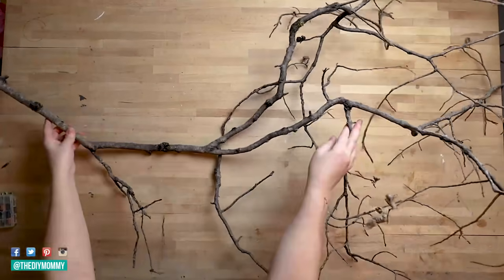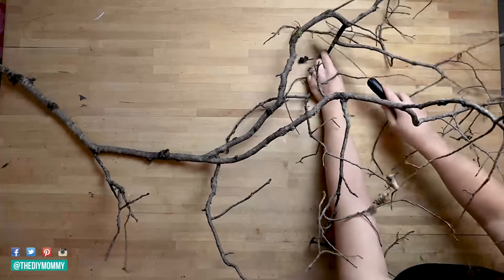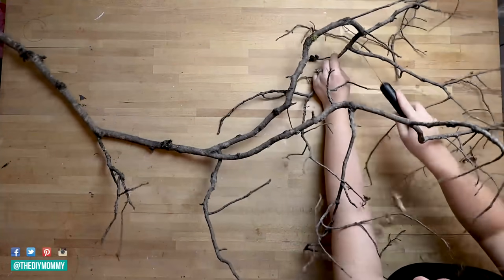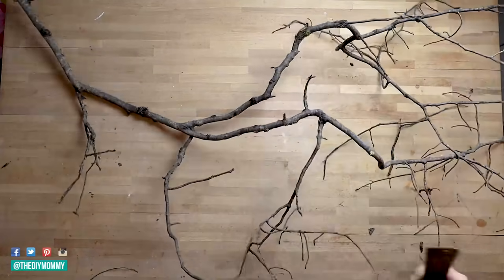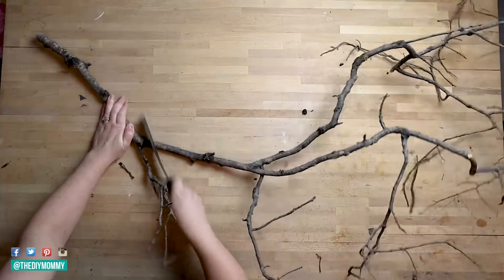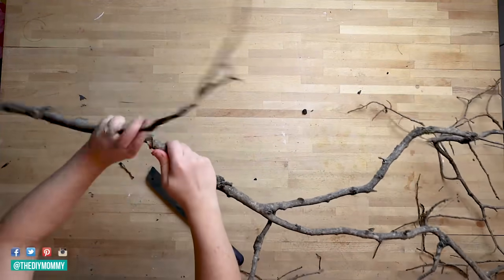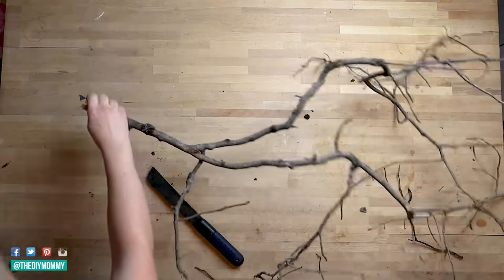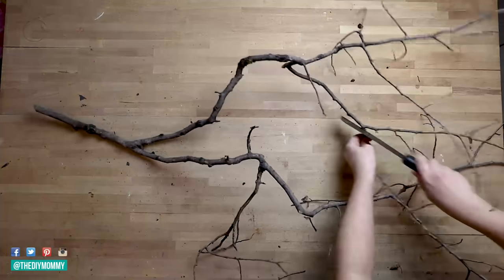Now that you have the branch all ready to go, trim off any pieces that aren't going to work. You want your branch to be able to lay as flat as possible against the wall. The more pieces that stick out horizontally will make it really difficult to work around. Any branches sticking forward or backward, trim those off with a little hand saw. I'll leave a link in the description box below to the hand saw that I use.